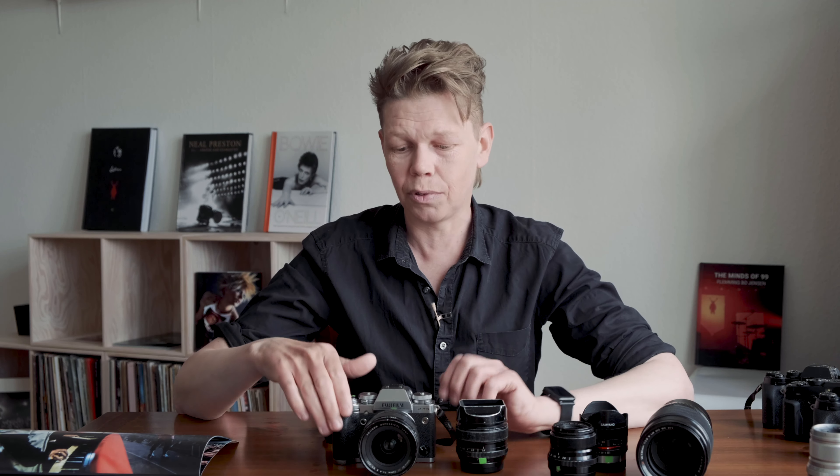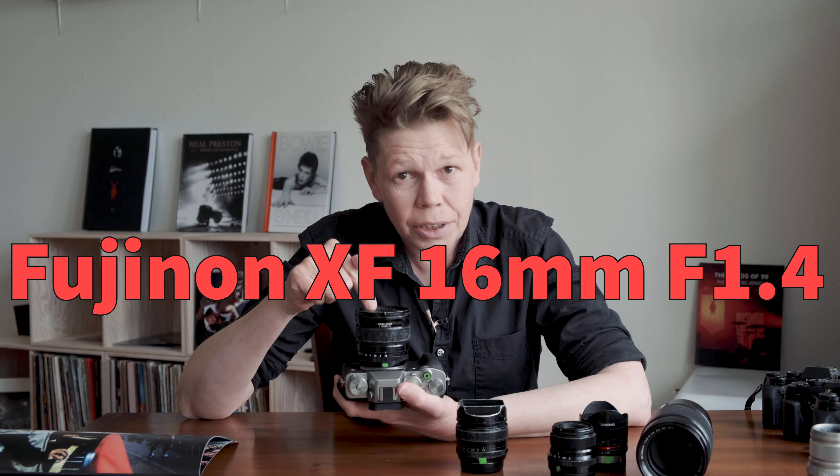Do not get in my way. I'm there to make awesome work. I don't want to feel that you're heavy, I don't want to know that you're slow. That's how they need to operate, and this setup does that for me. The 16mm f1.4 is by far my most used lens. All of my pictures since 2015 when this came out — more than 50% is made with this lens only. It never leaves this camera.